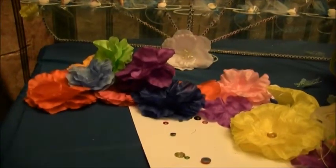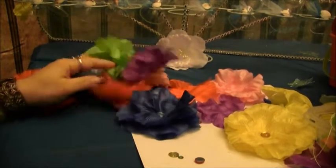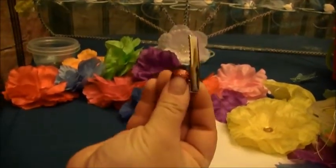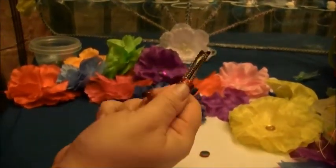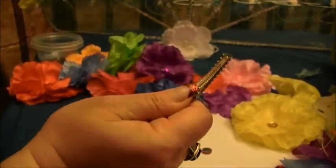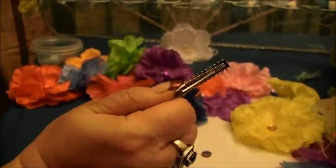And then you are going to need these clips. These are the ones I use and they look like this — they have the little claw on the back. I use this kind because they are really strong and sturdy; they are not going to fall out or slip out. So these are the ones I get.